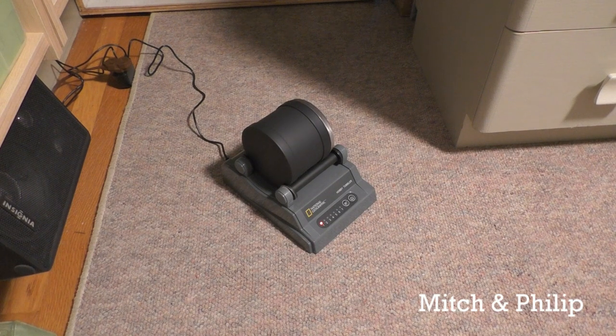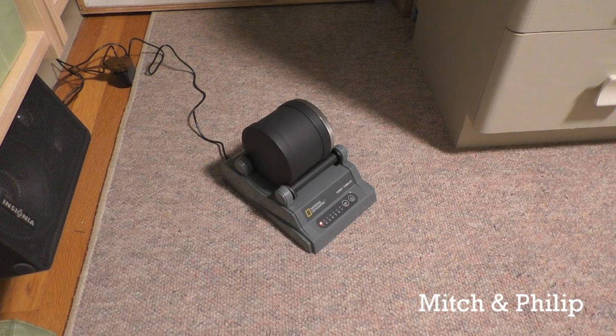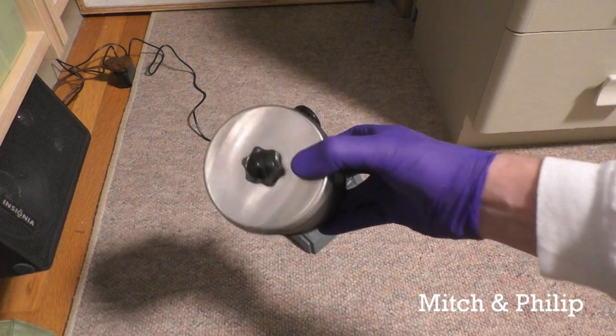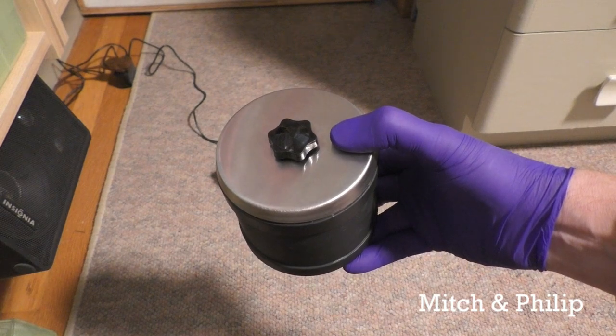We're just going to let these babies tumble and tumble. If you're wondering how I kept the tumbler noise from freaking out everyone else in my house for 24 hours, just know that I placed it in a well-insulated room and closed the door. Okay, so 24 hours has gone by, the tumbler shut off automatically, and it's time to open it up and see what results we got.